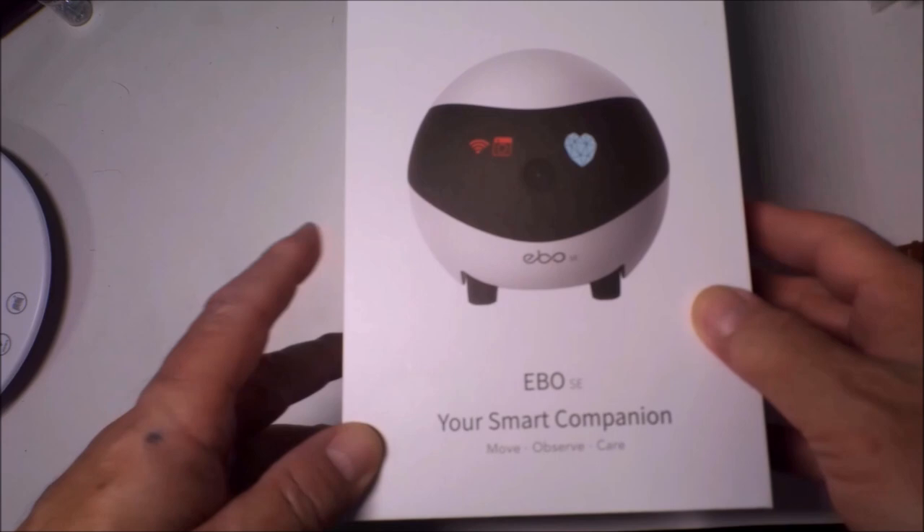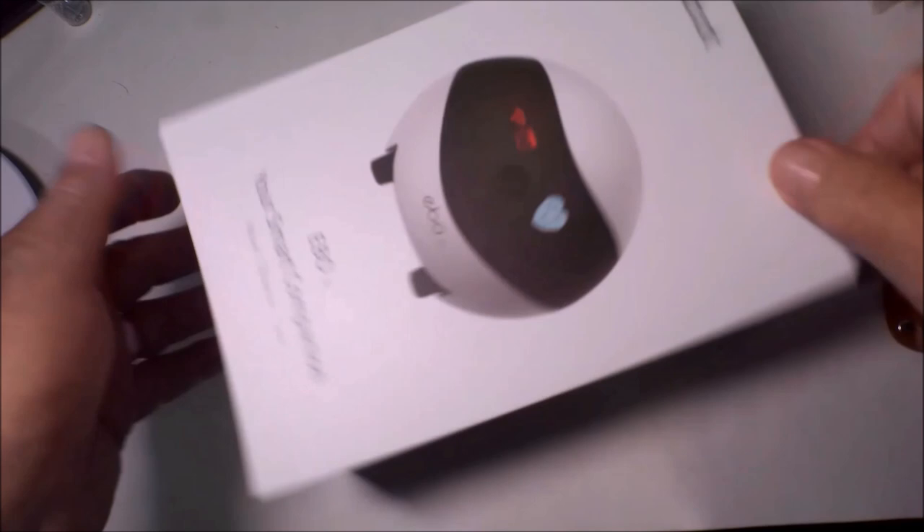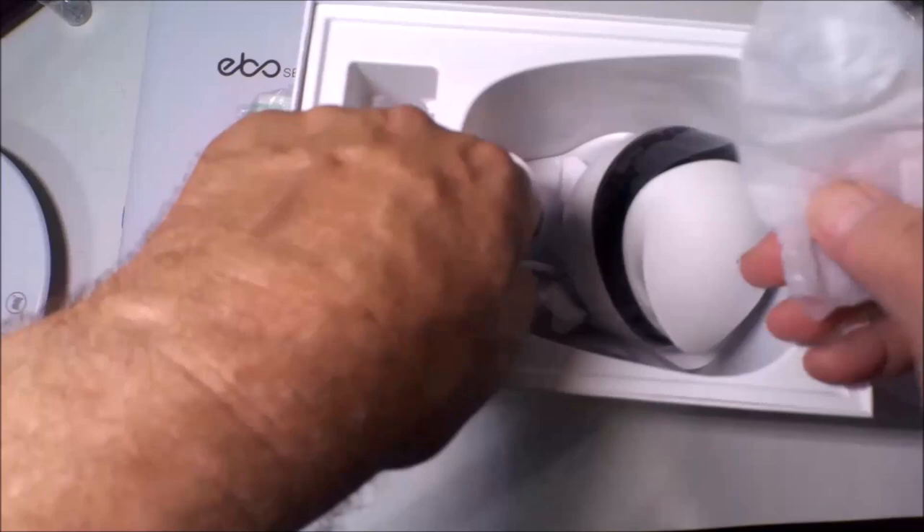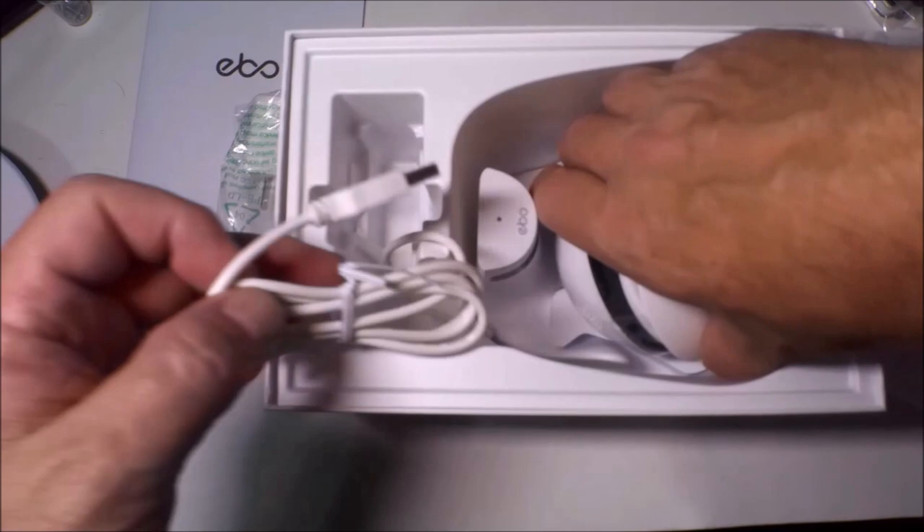Okay people, now it's time for another edition of What's in the Box? Ebo SE, your smart companion. Let's open the box. Alright, we have an instruction manual, a power block, a power cord attached to the charging base, and Ebo himself.